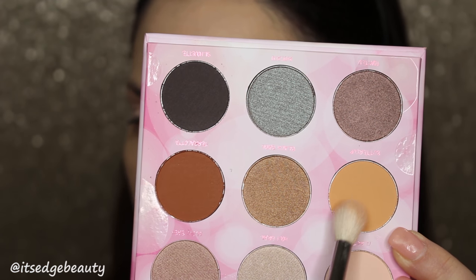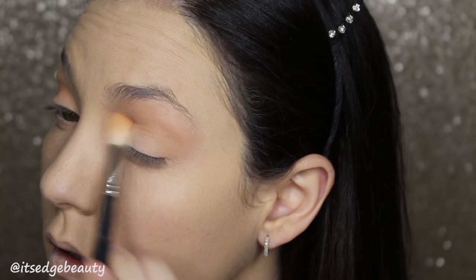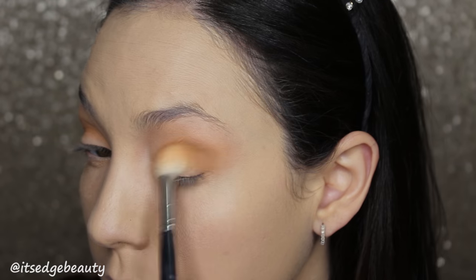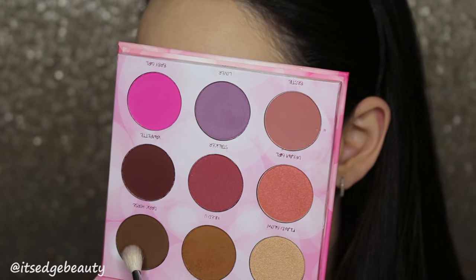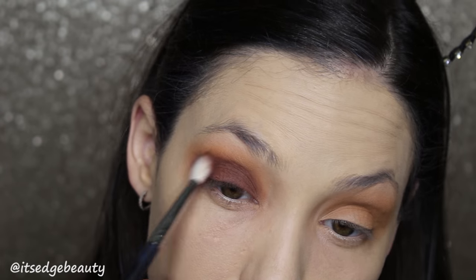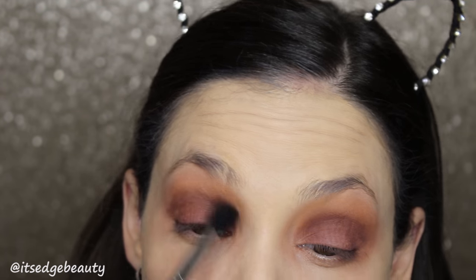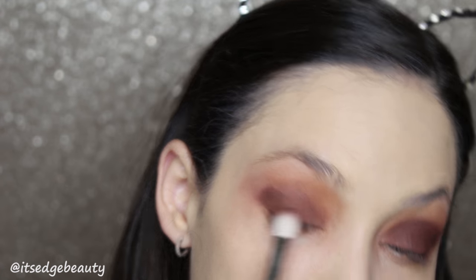Then I'm going to go into Buttercup with the same M511 brush and run that in the crease. And then I'm going to go into Need You — which is this color here — on the same brush and fluff that into the crease. Now I'm going to take the Morphe M433 and go into a mixture of Dark Horse and Vampette and fluff that into my crease and on the lid. Then I'm going to go back in with Need You, clean the M532, blend that out, and darken this up until I'm happy with it.